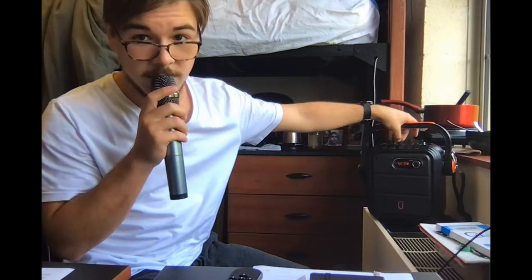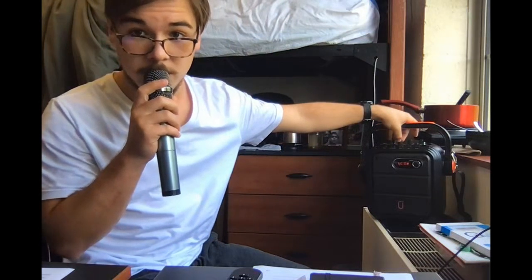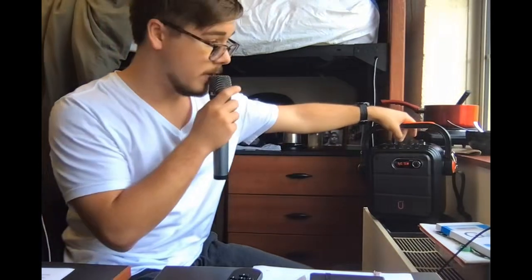I'm giving you five stars on this review, because it's a really good speaker and a really good microphone. I really do like it.